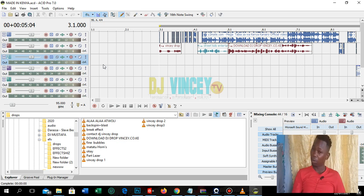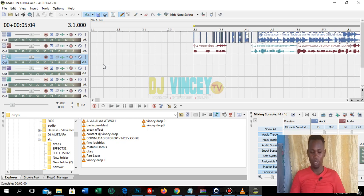I'll also be showing you guys how you can get Sony Acid Pro for free. If you want Sony Acid Pro 6, 7, or even 10 for free, let me know in the comment section of this video. I'll show you how to get all of them for free and leave you a download link — that will be in a separate video.